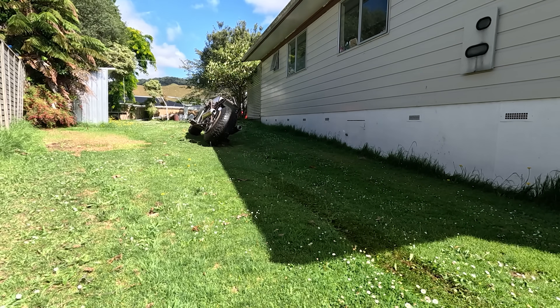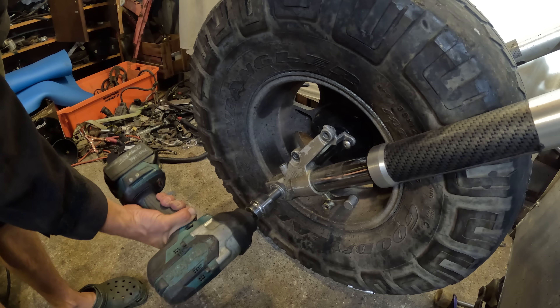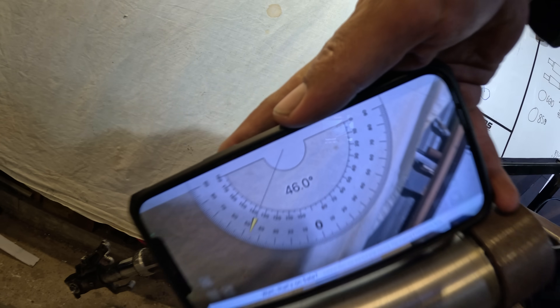I've successfully made a bike that just falls over. Let's try and change that. The rake is a problem. Just by lowering the front, this changes it a bit.